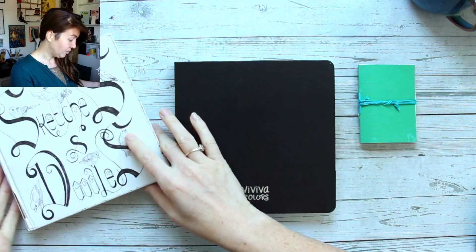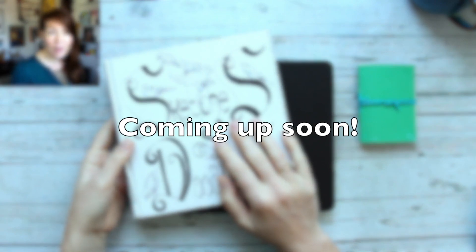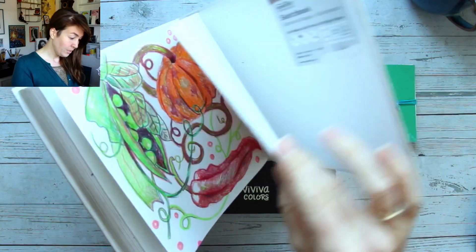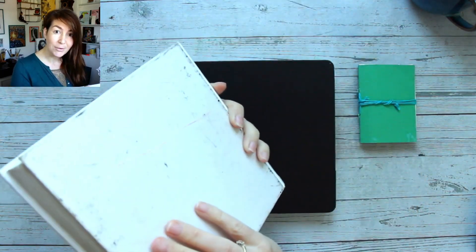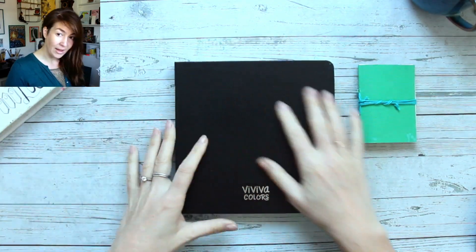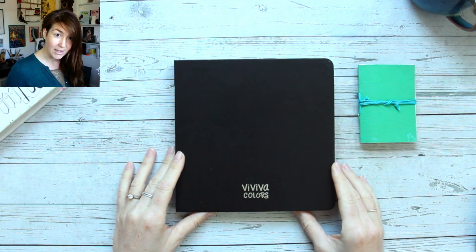I have another sketchbook that I've almost finished — I have two pages left and then it's full, so that sketchbook tour will be coming up sometime next week. But today we are looking at this Viva Color sketchbook.